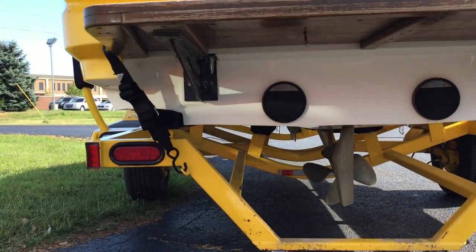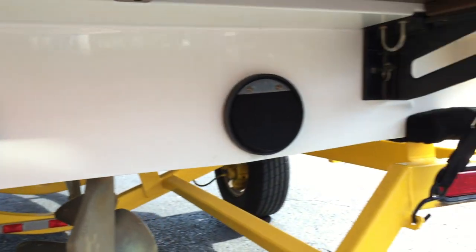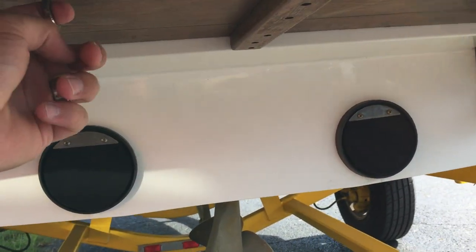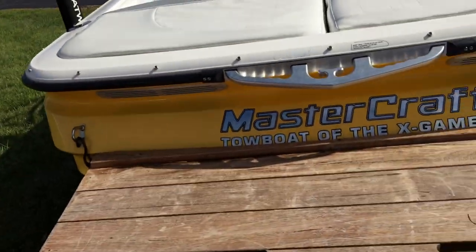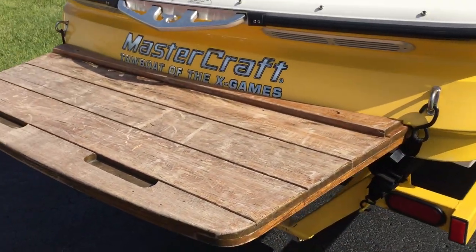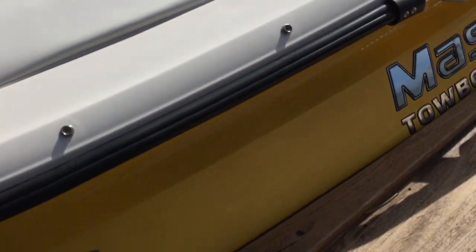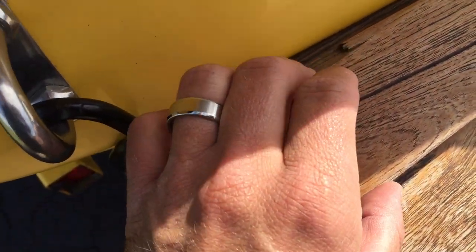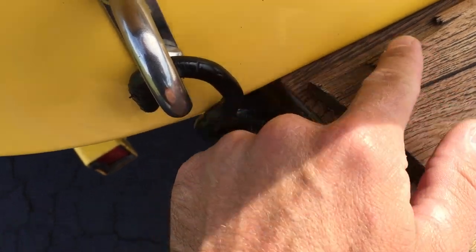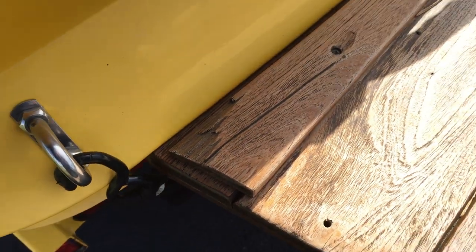This is a removable platform — you can see the pins right there and it slides out. There are some hooks underneath; we're not sure what those are for. Our guess is they're not a factory install — possibly to hang the platform in a garage. There are small missing pieces from the teak, but it looks like whoever repaired it sealed and cleaned it up, so it shouldn't cause any issues.